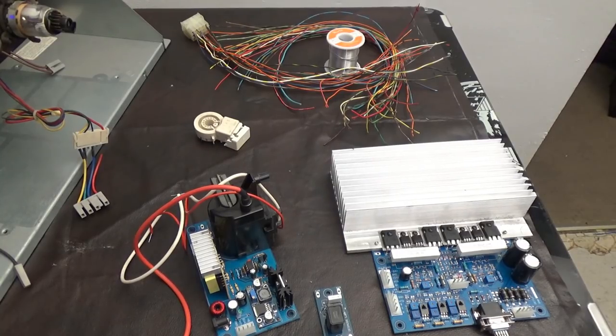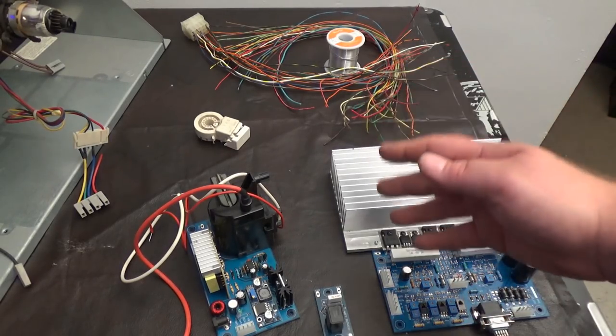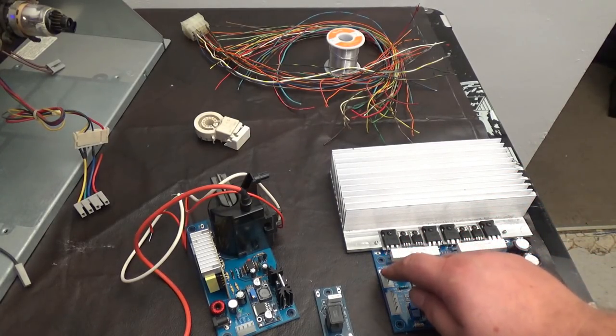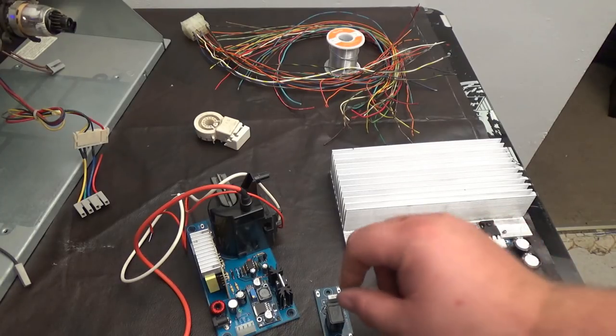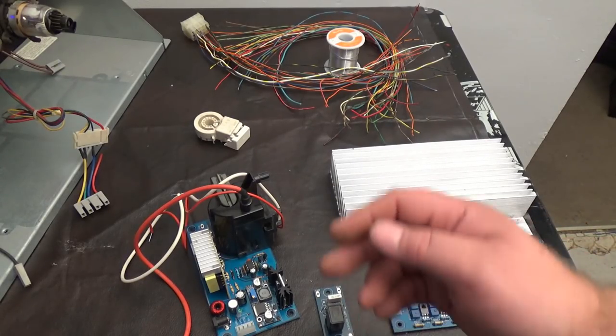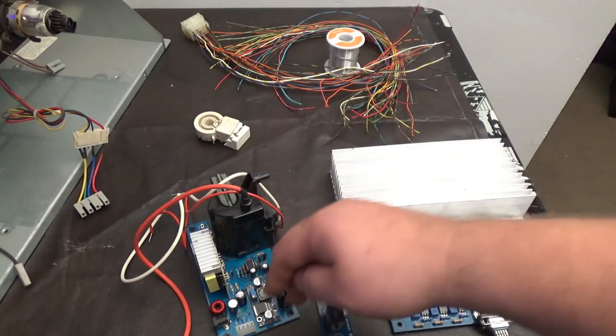I don't know all the things that are going to come in the kit — I just have the bare minimum here — but I believe you're going to get connections and stuff like that. I'm going to go the lazy man's way. I'm not even going to bother using these connectors. I'm going to solder directly to the board. When you get Fred's kit, you're going to have little connectors, and you're going to want to pin them.